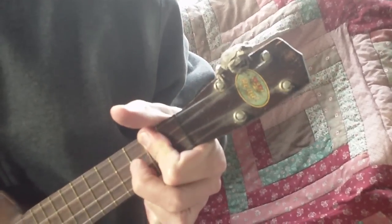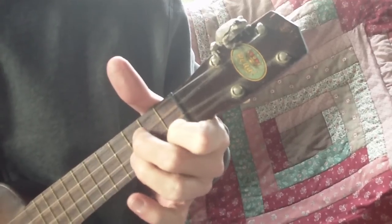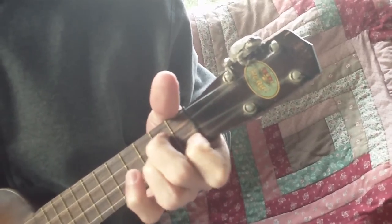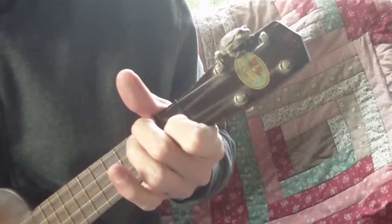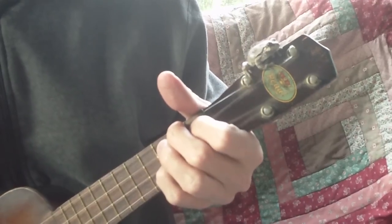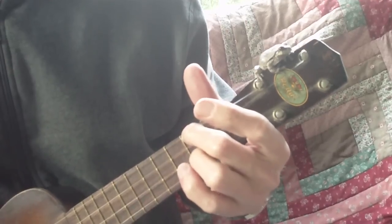Let's go. Alright, the chords in this will be an F, to an A7, to a D7, G minor, back to a D7 like this.